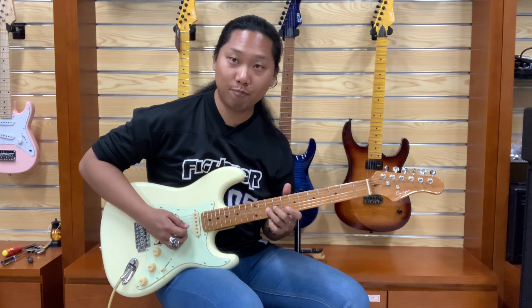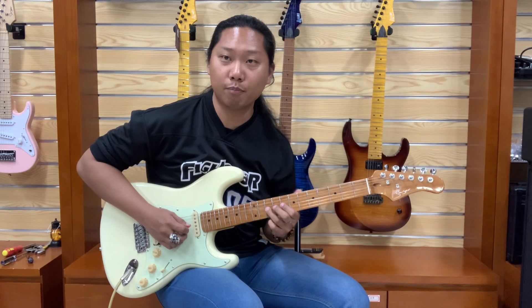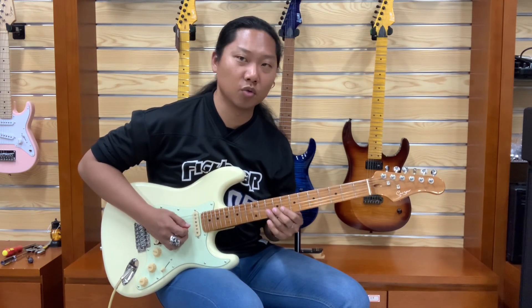And do the whole step bend — 10th fret again. And release. And pull off. Or if you want, you can pick again.